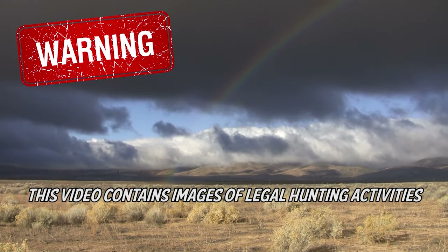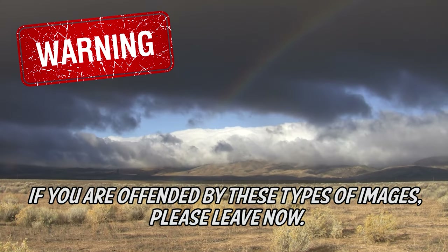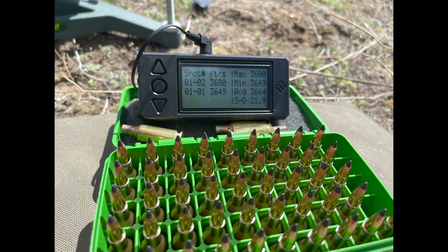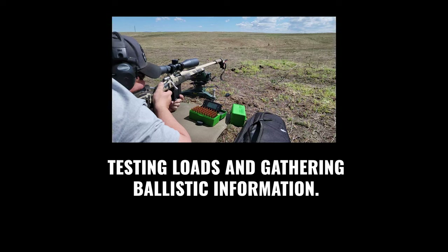Warning: this video contains images of legal hunting activities — if you are offended by these types of images, please leave now. Before we headed out, we went to the range, did some sighting in, and also checked the speed for the 55 grain Nosler rounds using the MagnetoSpeed chronograph to get our full ballistics. So when we headed out, we could basically go and do what we had to do without any issues. I left a lot of commentary so you guys can see how the hunt goes — it's going to be rock chucks all the way through.